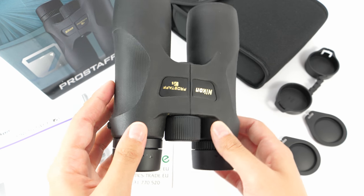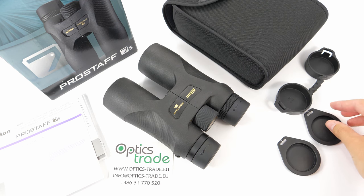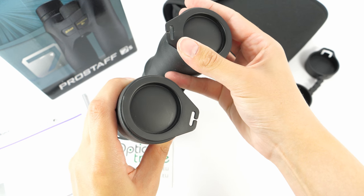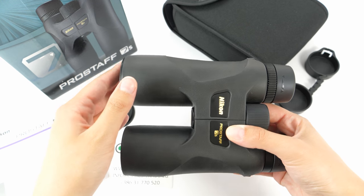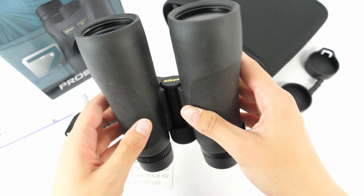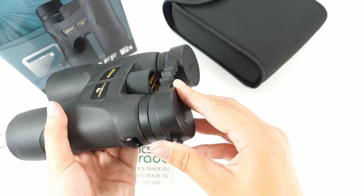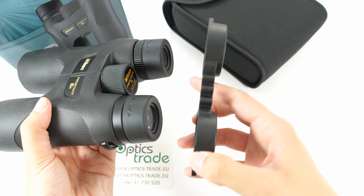They are quite long for this configuration. Also included in the package are these covers for the objective lens. Honestly, the quality of these seems pretty cheap — they shouldn't even be included in this package as they are of really bad quality. This also goes for the eyepiece covers. They are not rubber, they are complete plastic, so they could even damage your eye cups one day.